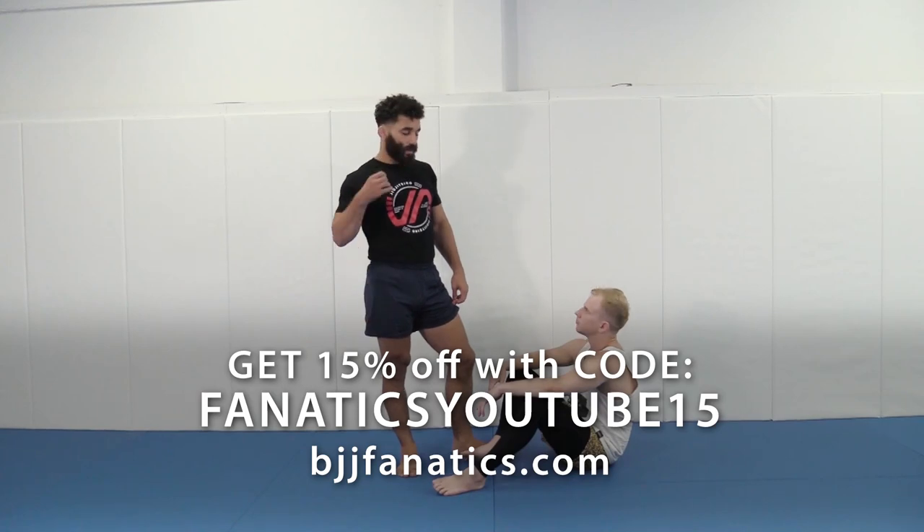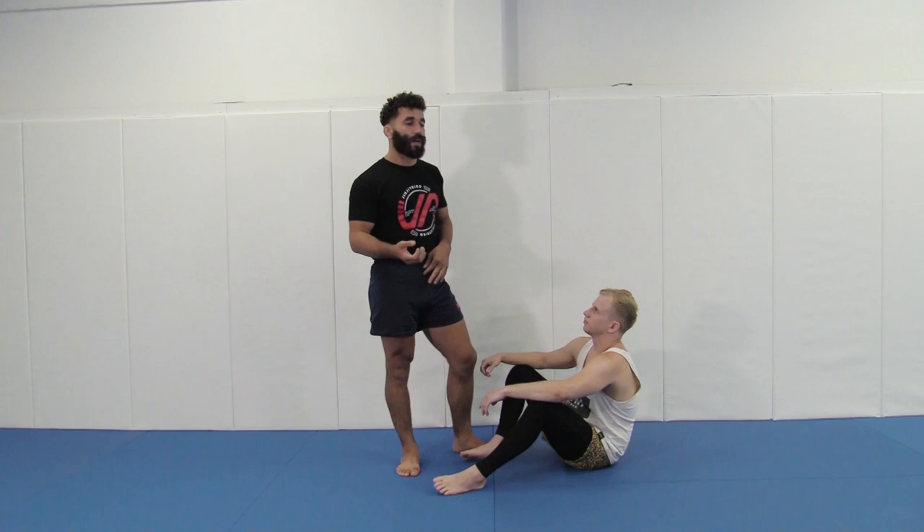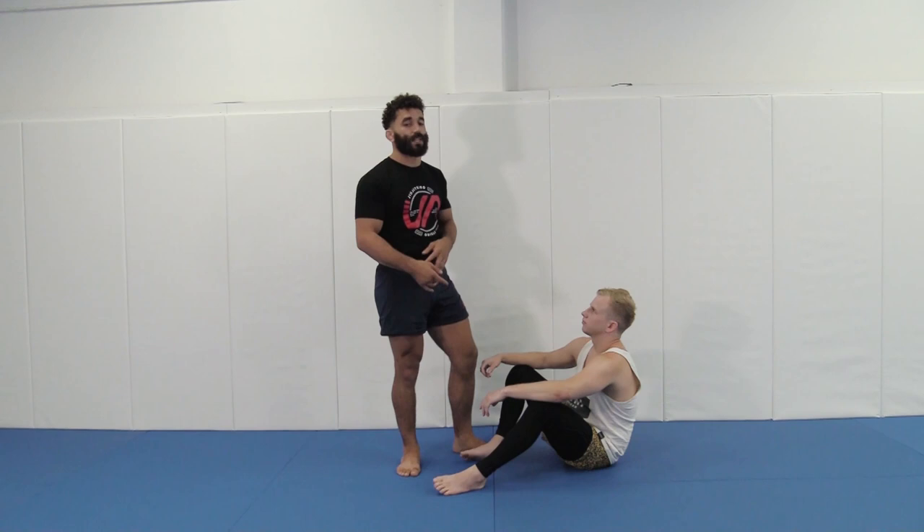So the high step. I love high stepping because as a passer, I like to always make sure I'm moving and I'm never going to be in my opponent's guard just hanging out. If my opponent's guard is restricting my movement, I like to use the high step to get out of aforementioned opponent's guard.